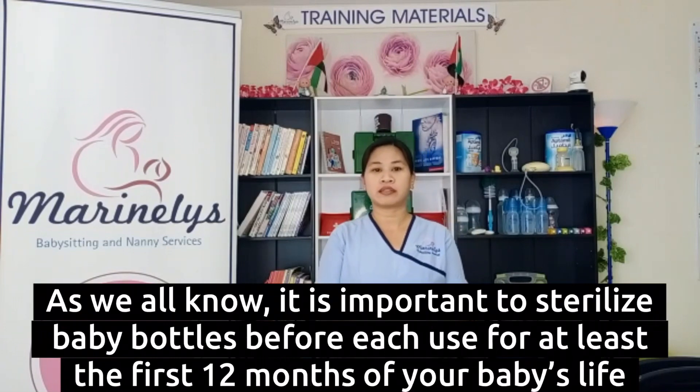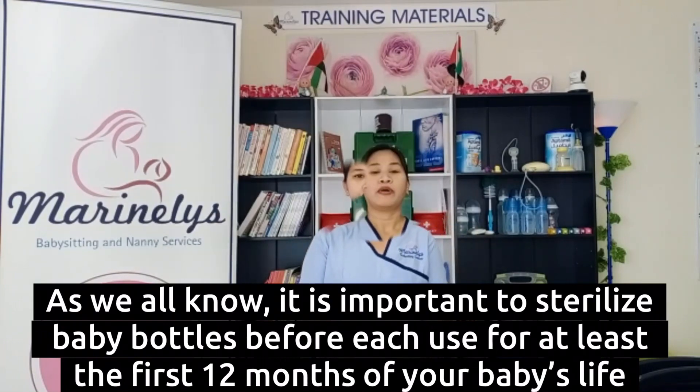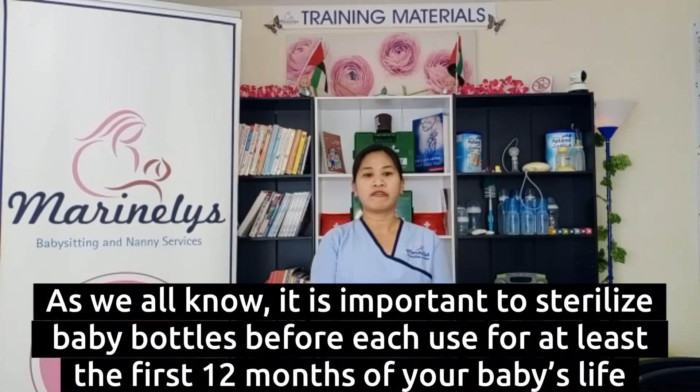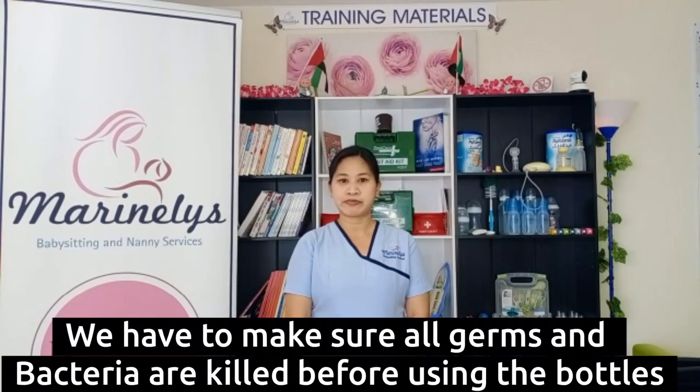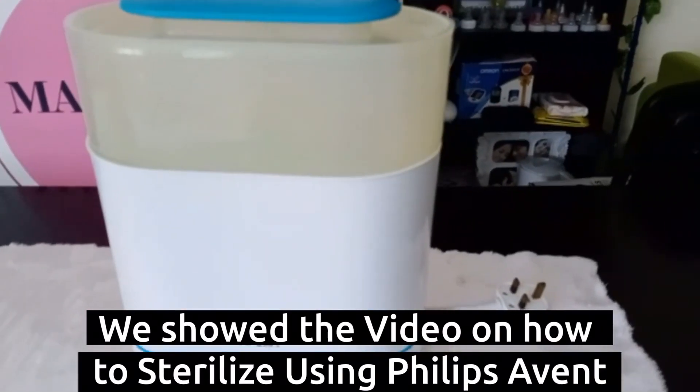As we all know, it is important to sterilize baby bottles before use for at least the first 12 months of your baby's life. We have to make sure bacteria and germs are killed before using the bottle. We already showed the videos of sterilizing using Phillip Avent.